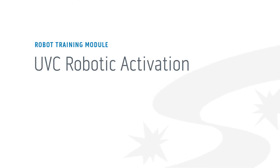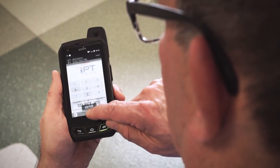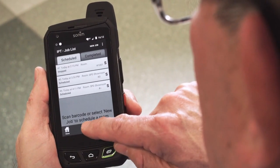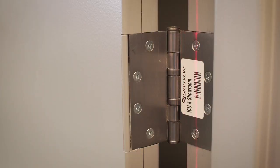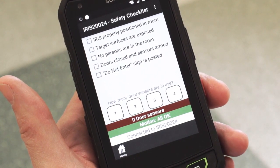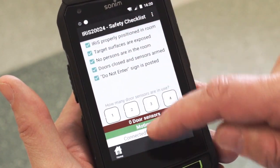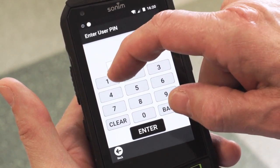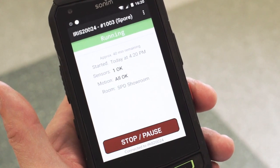Once the room is fully prepped, we can begin activation. First, confirm no person is in the room, then close and secure all doors. From the home screen on the handheld, choose the Select Job button. You'll now see the job list screen — create a new job, then choose the room. Using the middle left button on the handheld, scan the barcode attached to the door frame or hinge. Ensure a spore treatment is selected and press save. Make sure the robot is properly positioned, target surfaces are exposed, doors are closed, sensors are armed, and the Do Not Enter sign is posted. Select the number of door sensors in use and select Start. Before treatment begins, you need to enter your PIN — never use another person's PIN. Don't ever enter the room, even if the lights are off, until you see the completed message on the handheld.